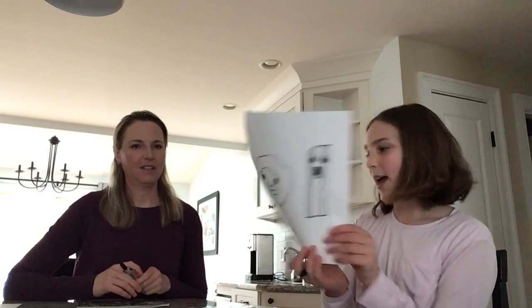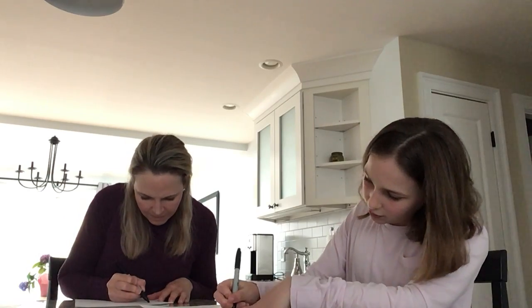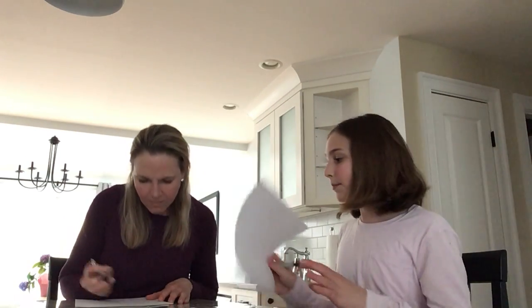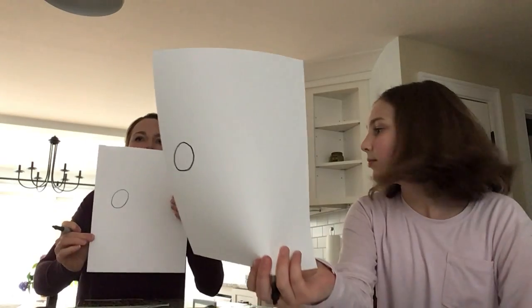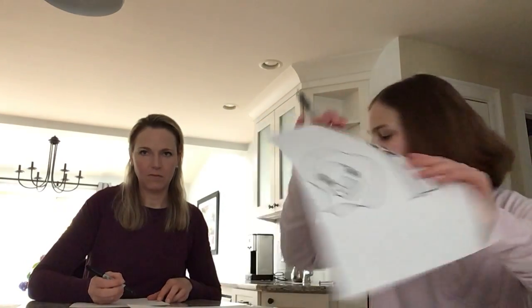Next we are going to do eggs and bacon. Who doesn't love eggs and bacon? First you're going to do a circle, closer to the left side of the paper. Now that you have that, you're going to do a squiggly line around it just like that.